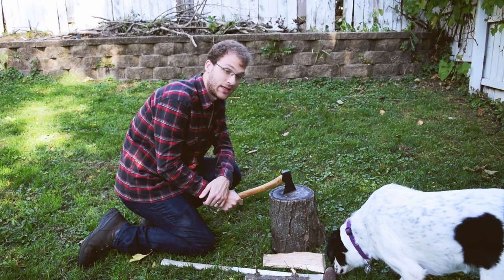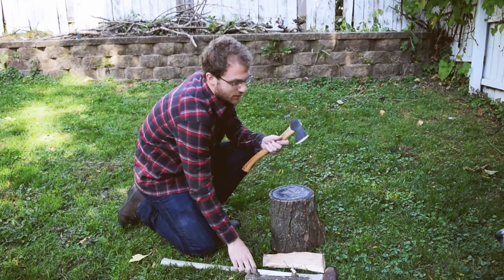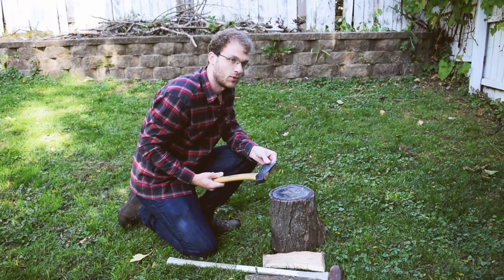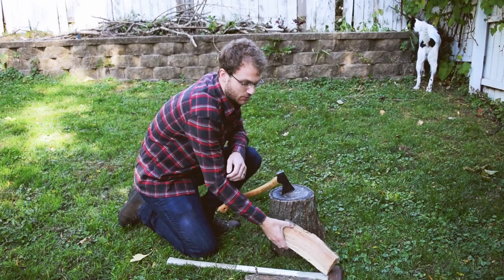Today we're here to talk about splitting wood with a hatchet. The splitting maul is basically a big old sledgehammer with an edge on it. The splitting maul is the tool of choice when you're at an established base camp and weight and size isn't a problem. But if you're out hiking or backpacking, the hatchet is definitely more packable — it just doesn't come with as much power, so we'll have to choose our wood a little more carefully.